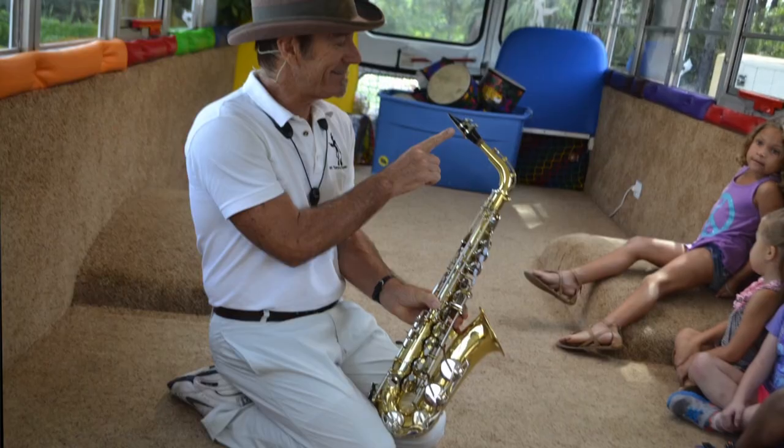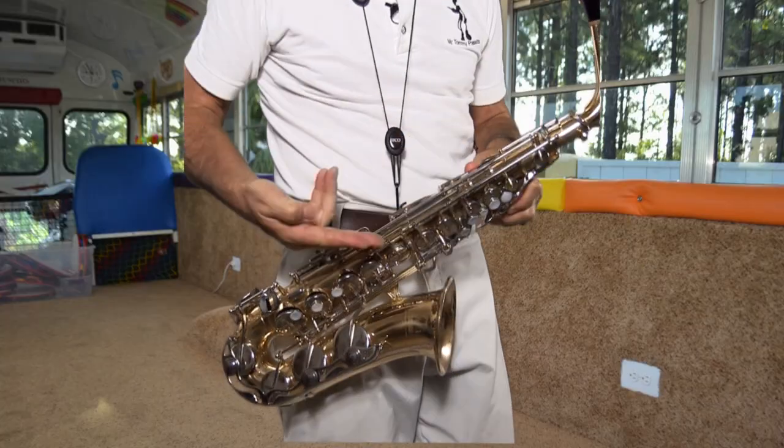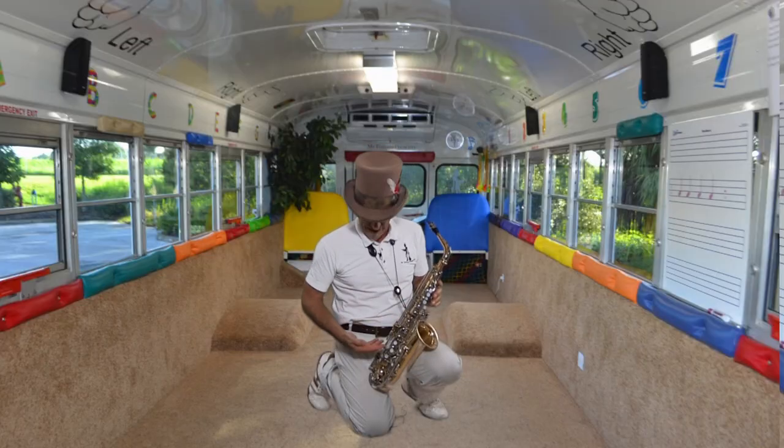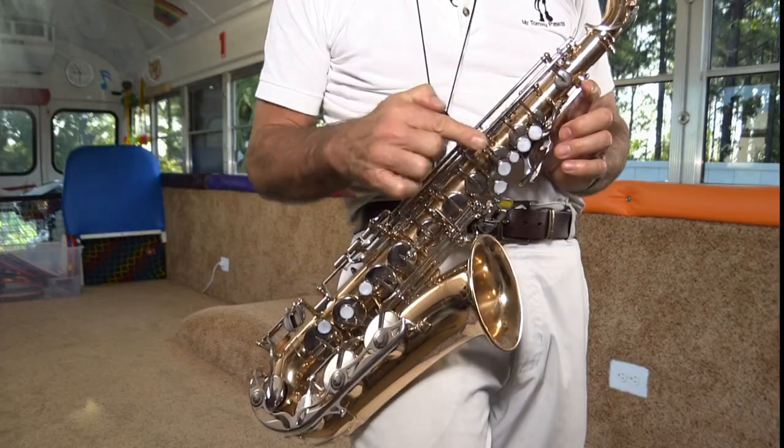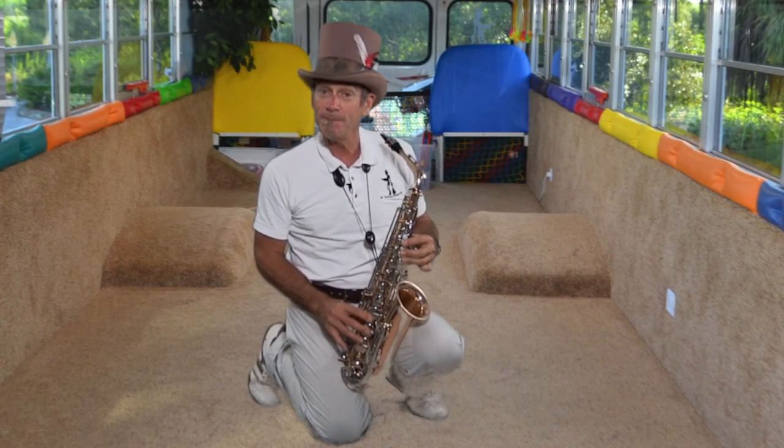The saxophone has a mouthpiece. You blow into the mouthpiece and it travels through the horn. And as the sound travels through the horn, you press down on these buttons, which are called keys. See that? Keys.